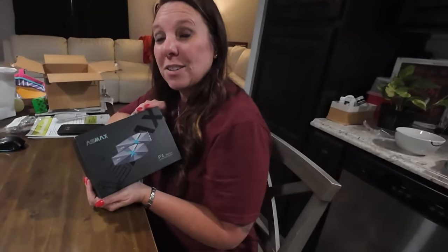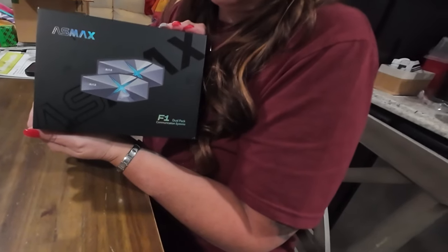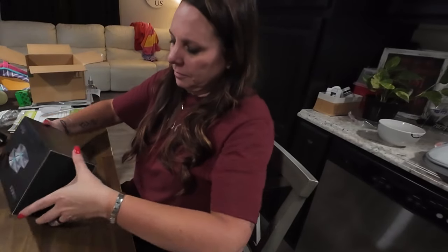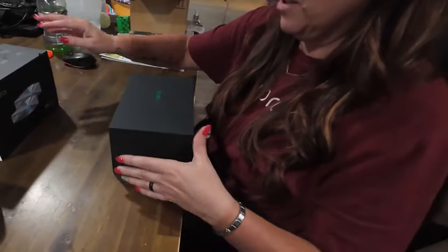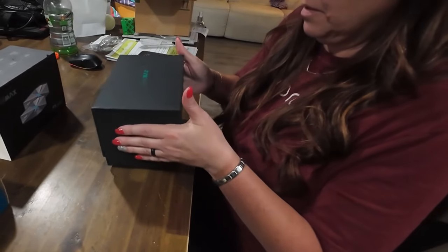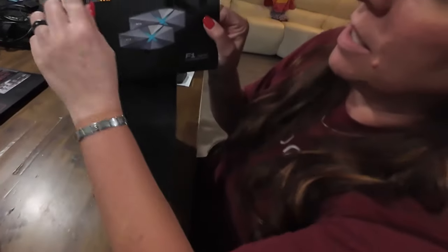I will say the packaging is really nice. So these are the Asmax F1, and this is a dual pack. Full disclosure though, these guys did send these to us. They're not paying us or anything — this is going to be an honest review. Very nice packaging, I'm impressed. The packaging reminds me a lot of the more expensive alternative. But before I open it, look how cool this is — it's like iridescent. Do you see that?